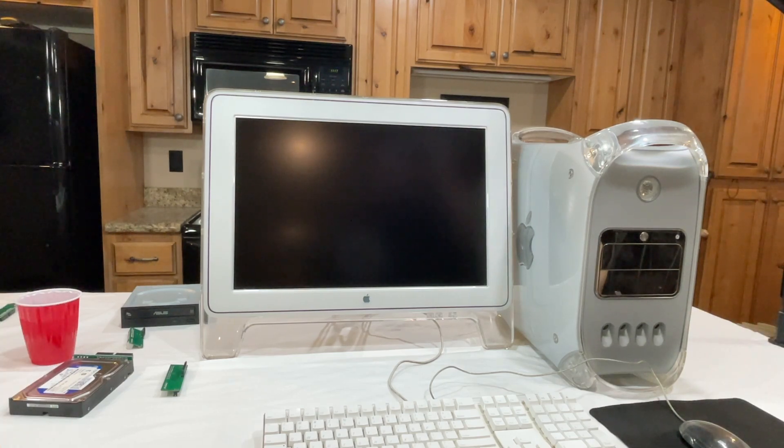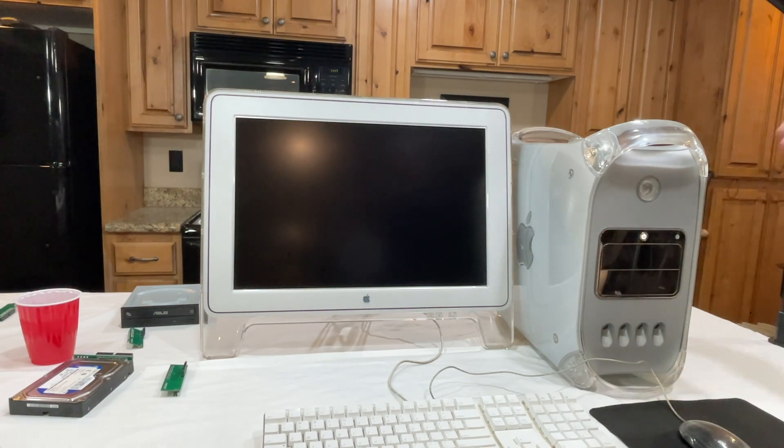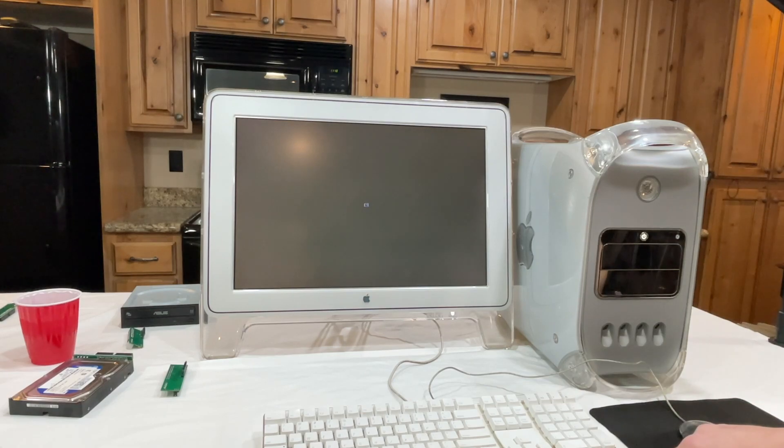Today I'm using my big Apple Cinema display — I don't get to use it very often, so any chance I get I love to seize the opportunity. I haven't tested this machine yet and I don't know if there's any operating system on it. We'll see what's on there. Well, we've got the flashing folder with an exclamation point, so it doesn't look like it has any operating system.